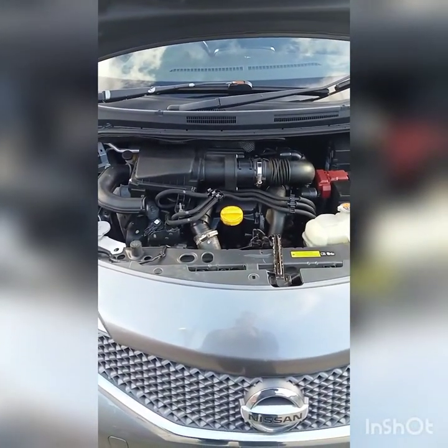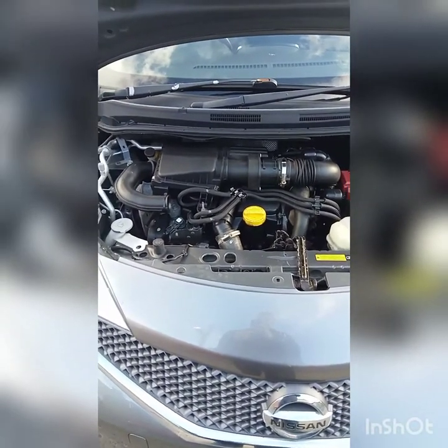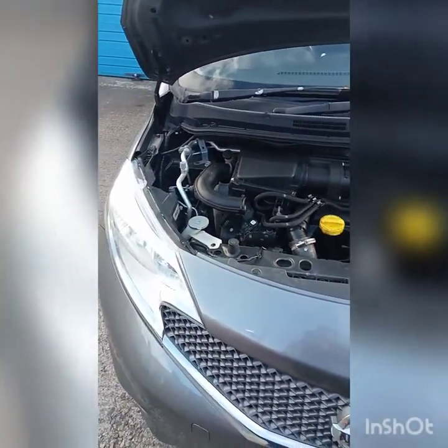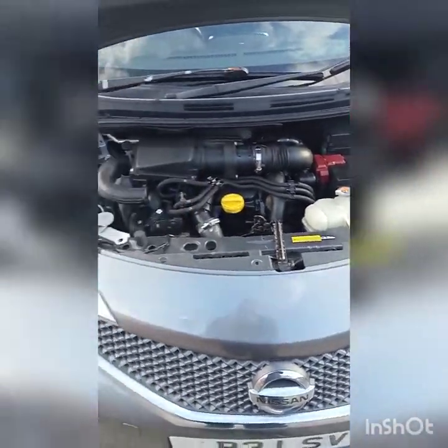I'm doing a quick video on the EGR valve removal and clean on this 2014 Nissan Note 2 E12. This is the 1.5 DCI engine.